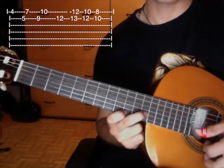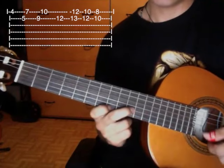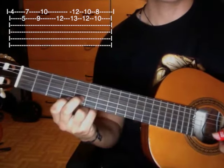Then we go back down to the position we were at: first string tenth fret, second string twelfth fret. Then we go down two more frets to first string eighth fret, second string tenth fret. That phrase sounds like this again.